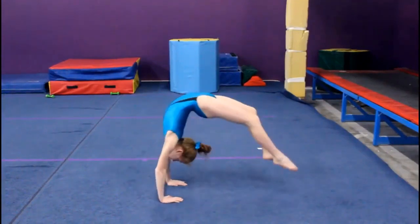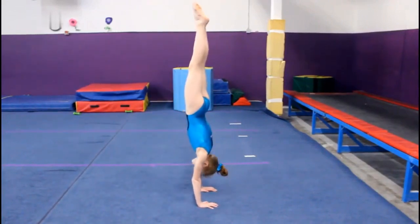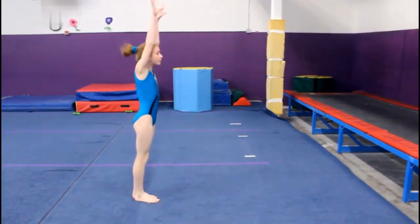This is the main part of the back limber. From the bridge, you should be pressing up into a handstand and then piking down, ending with your arms up.